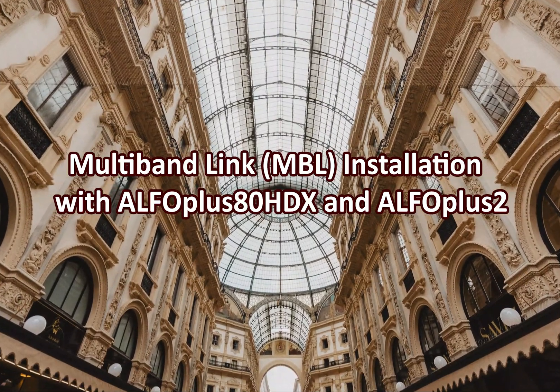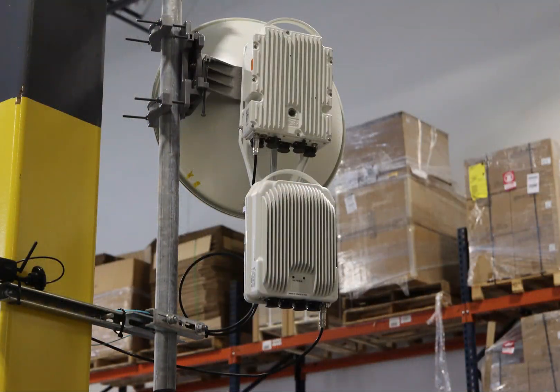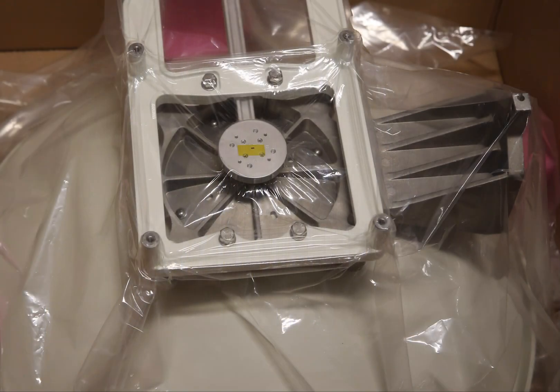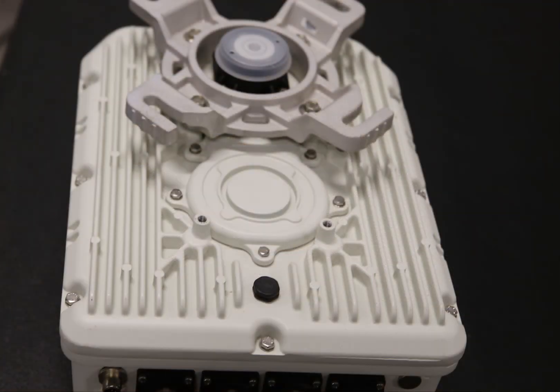Multiband Link or MBL antenna installation with the Alpha Plus ADHTX and the Alpha Plus II. The MBL is made up of the following items, one on each side of the link: the Alpha Plus ADHTX radio, the 80 gigahertz antenna structure with mounting plate, the right angle holder with circular waveguide, and the Alpha Plus II radio with the OMT antenna adapter module.